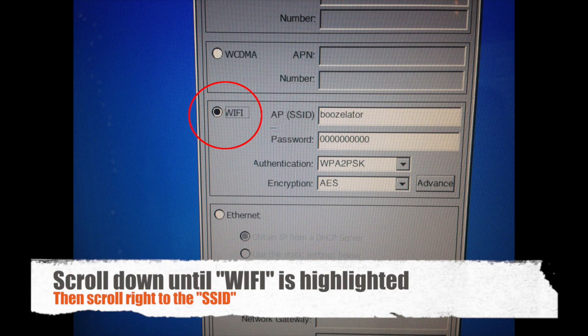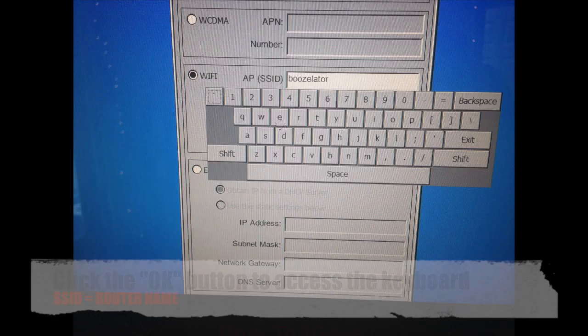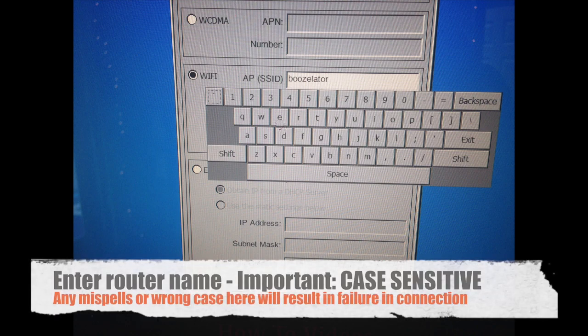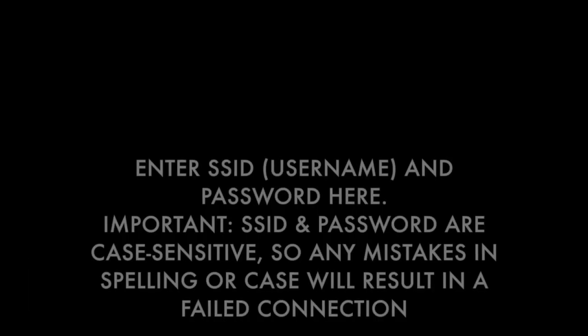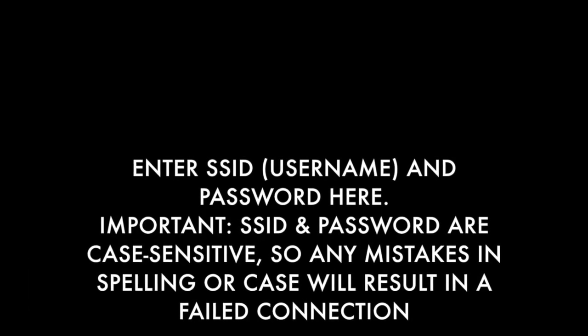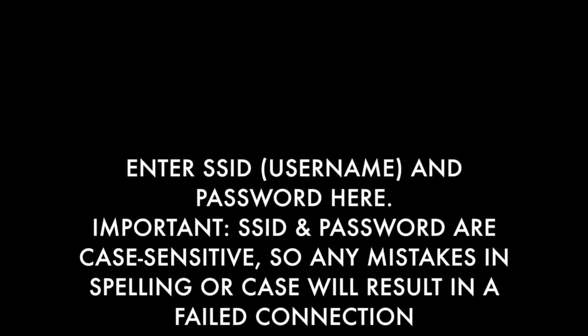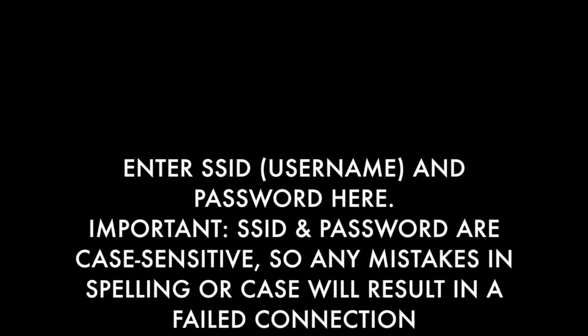Now scroll down until Wi-Fi is highlighted, then scroll right until SSID is highlighted. Click the OK button to access the keyboard and enter the SSID. Enter the router name — the router name is also the SSID. Be careful not to misspell anything and to use the proper case, as any errors in case or misspelling will result in a failed connection.